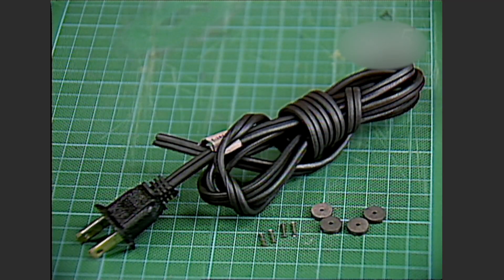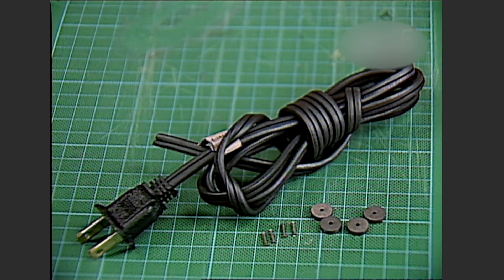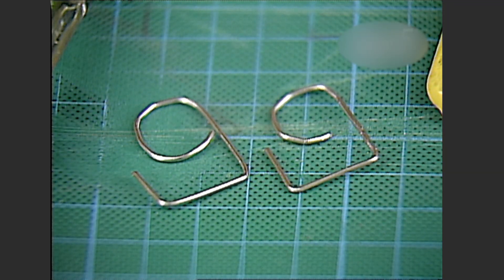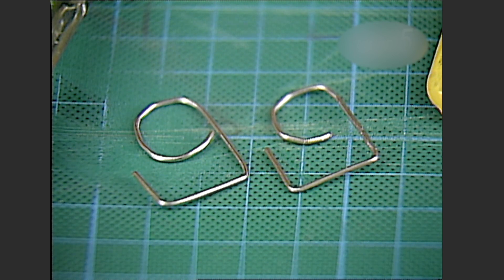Since we also have the line cord problem, the first thing we need to do is fix the line cord and then replace any bad rollers. The materials we need for these repairs are: a 16 gauge, 110 volt line cord that you can pick up from a hardware store, a set of rollers and pins which are standard replacement parts for a ZW transformer available from parts dealers at train meets or in train magazines, and two homemade clips made from heavy gauge paper clips or coat hanger wire.